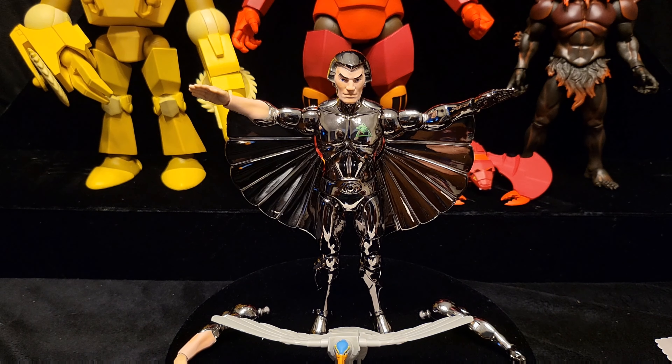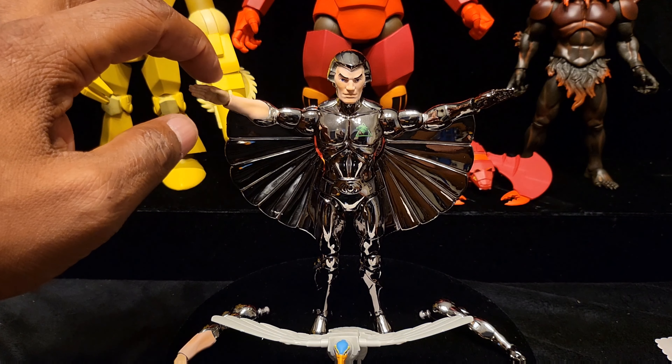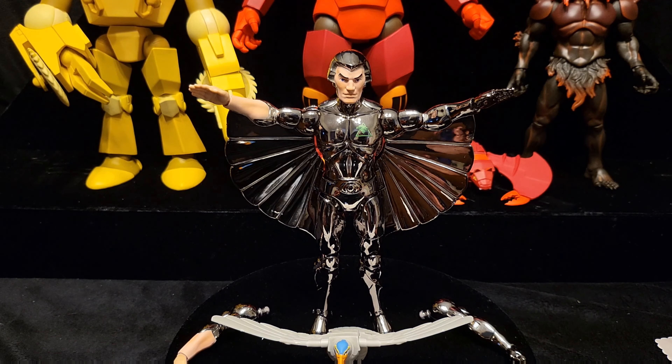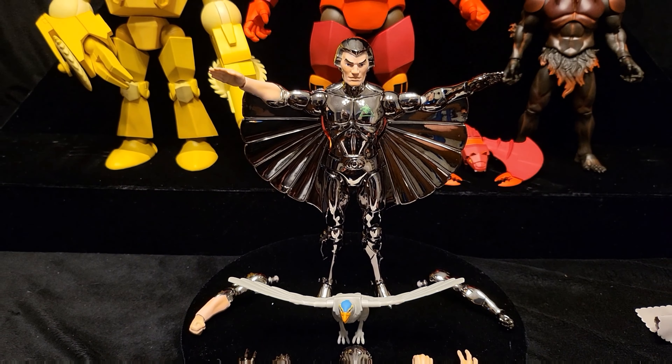When you pop those arms off be very careful - it's not the most robust figure I've ever touched, it's very light. The paint is very good but also very fragile. This pale skin on his arms - you can see where it's a little rubbed off. No matter how gentle you are when you pop the arms out it seems like it's going to chip away. If you're out here posing and flying and doing all these things with the figures they're not going to last very long, but if they just sit on the shelf they should be fine.